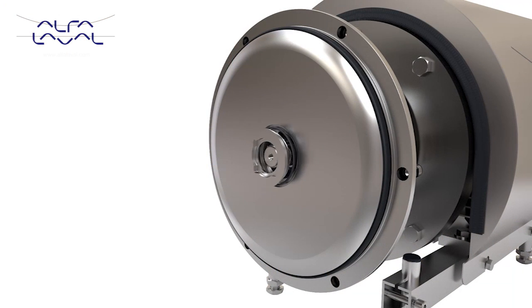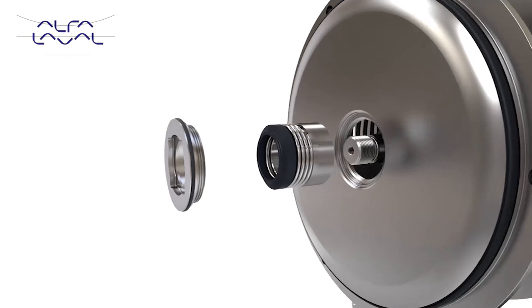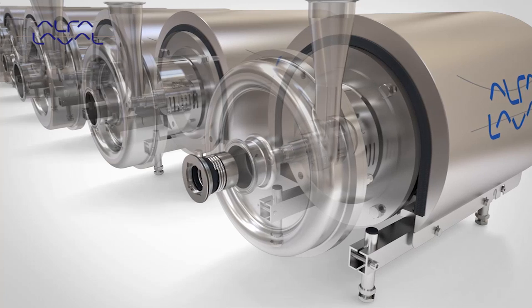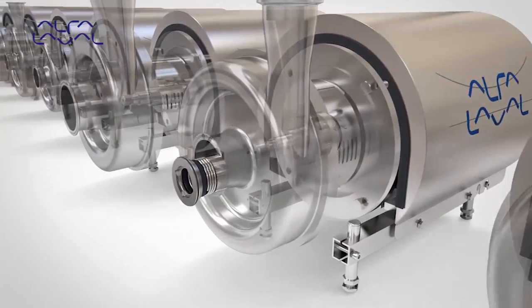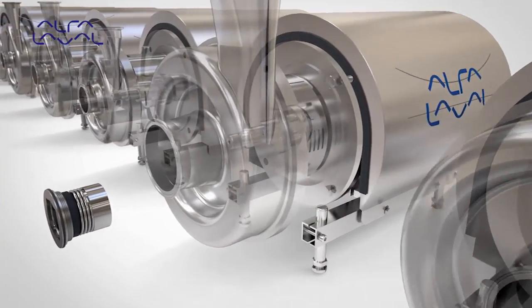The shaft seal is front loading, allowing for easier and faster maintenance during seal change. A universal design allows the same shaft seal to be fitted to 10 different pump sizes, reducing spare parts inventory.